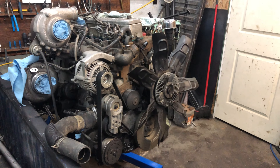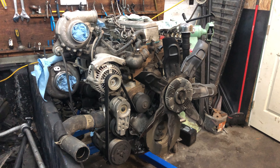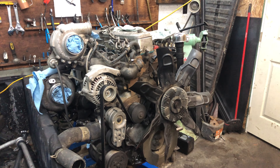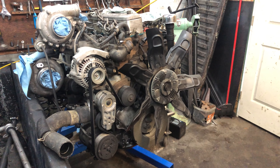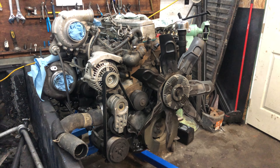The next thing I'll be doing is completely tearing this motor down. In the next video I will show every single step. I'm not a mechanic, so just treat this like entertainment, but I have had this thing apart before and I will strip it right down to a bare block again and assess what my options are for dealing with the scoring in the cylinders.